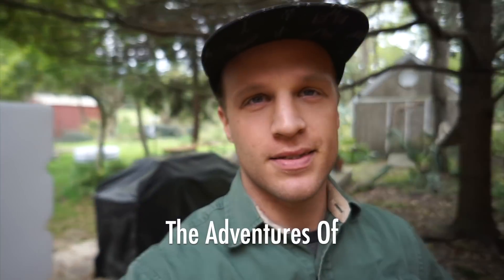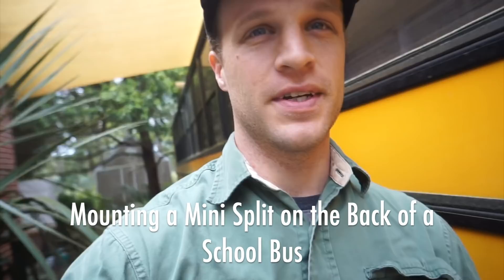Hey guys, welcome back to my show. We are turning a school bus into a tiny house. I call it the Adventures of Gilligan Phantom, but the adventures have really just been: how do you turn a school bus into a tiny house? That's been a big adventure. Someday we'll maybe hit the road, see the whole world.